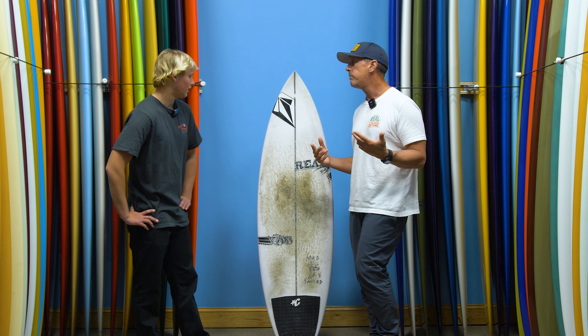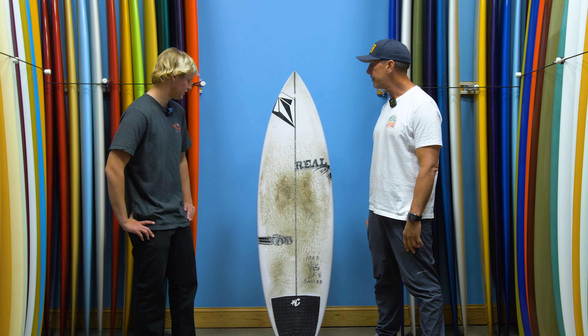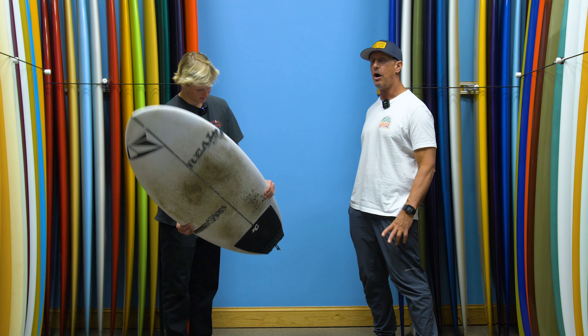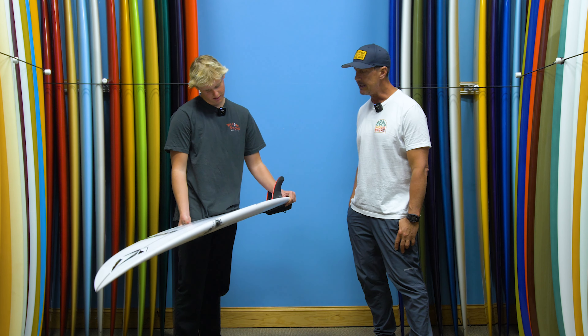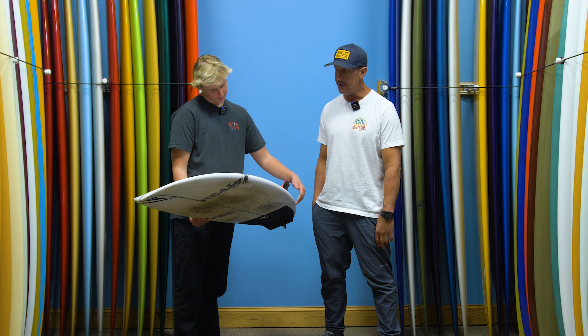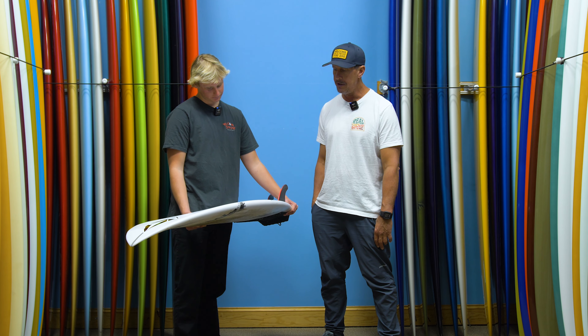Kai, what's your height and weight? I'm 5'11 by 170. And what are the dimensions on the board you chose? This is just an off-the-rack Zero Gravity — 5'8 by 18 and 3/4, 2 and 5/16, 26.3 liters. And this is standard PU poly, yeah? PU poly, yeah. So not high-fying this one — standard PU.